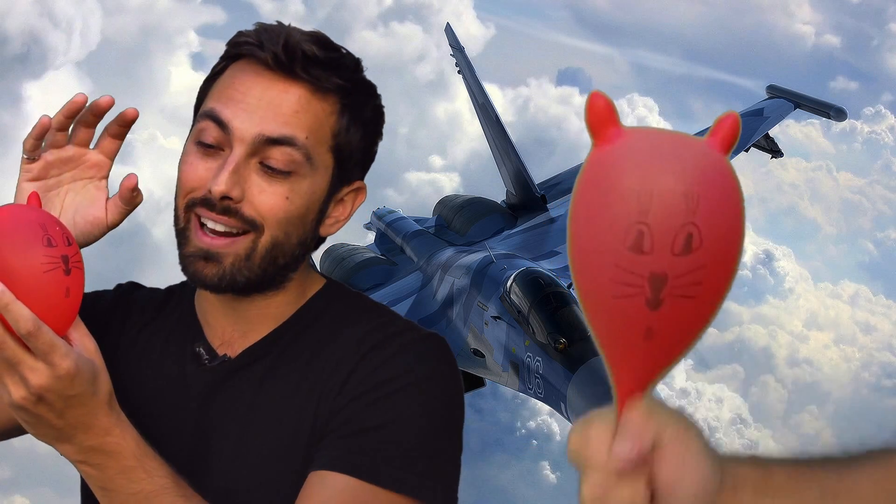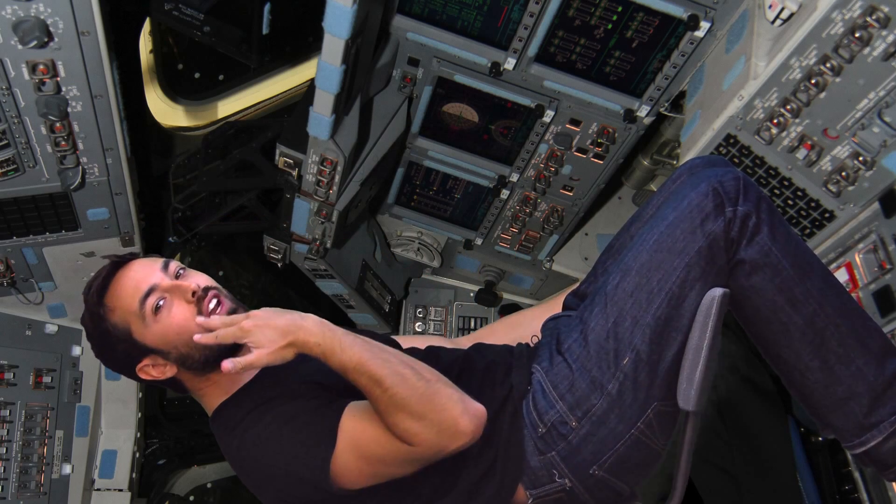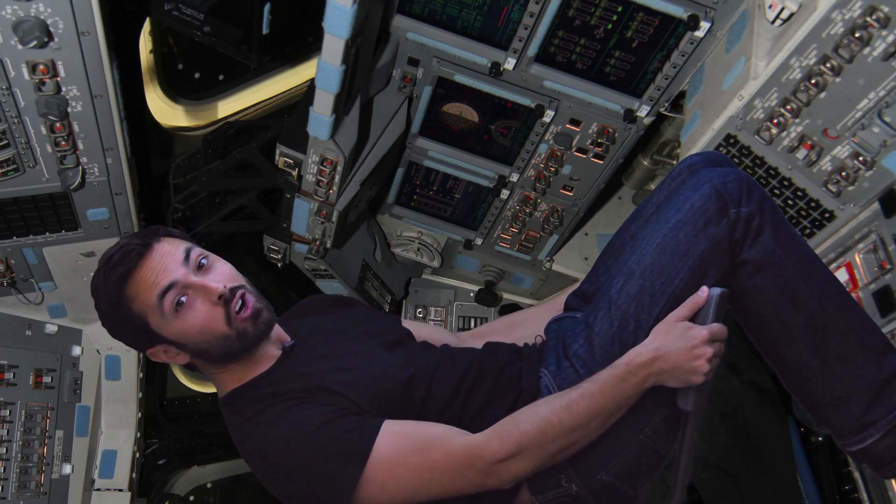Fighter pilots face an arguably worse fate when they accelerate down too fast, because then the blood all rushes to their head, and they suffer something called a red out, where the blood actually comes out of their eyes, nose, mouth, and ears. But back to astronauts — since you're reclined, at worst the blood will end up in the back of your body and the back of your head, but your brain will still have enough oxygen to remain conscious.